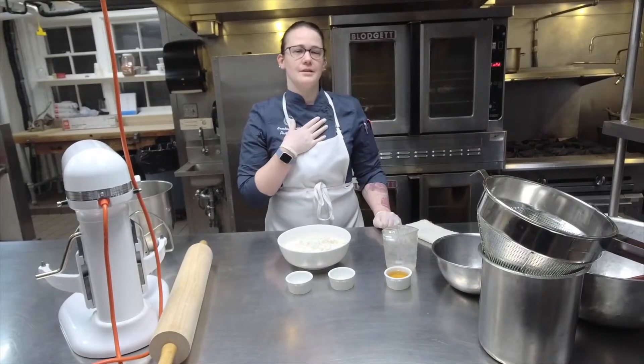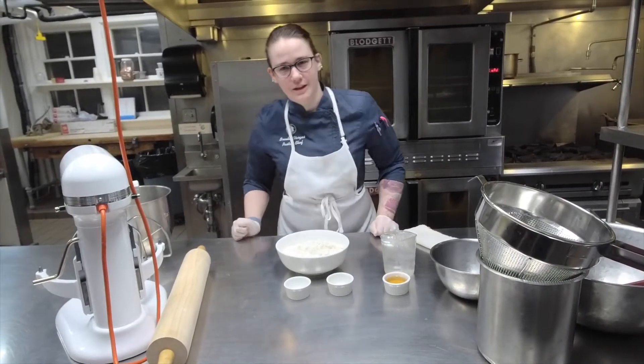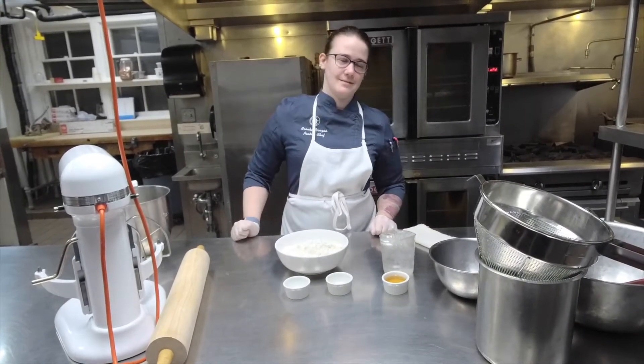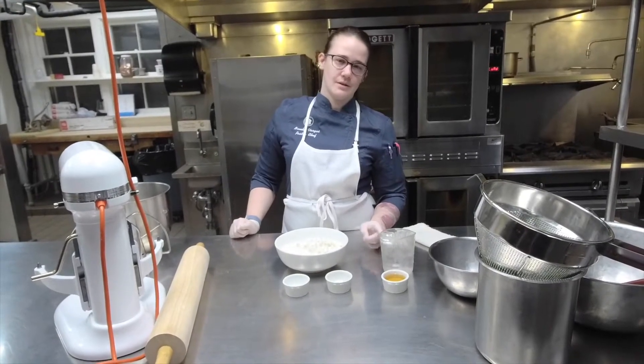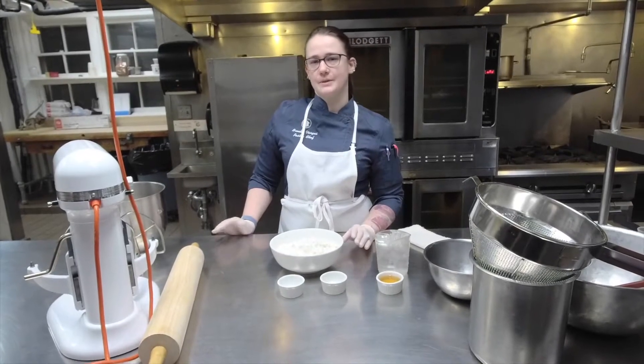Hello everyone, I'm Brooke, the pastry chef of Alencia. Welcome to our very first pastry cooking class. We're going to make apple pie today. We're going to make pie dough, roast streusel, apple pie filling, and then we're going to assemble and bake. So we've got a lot going on.